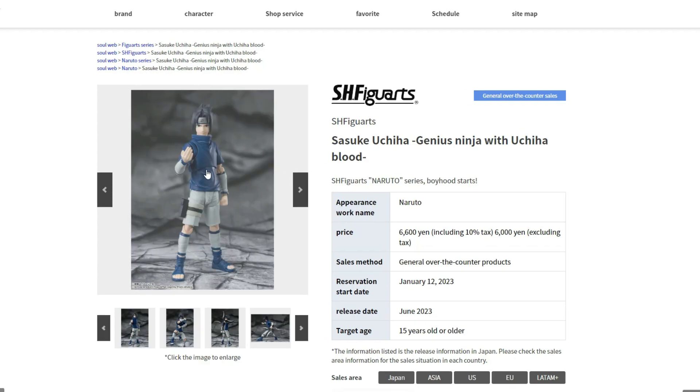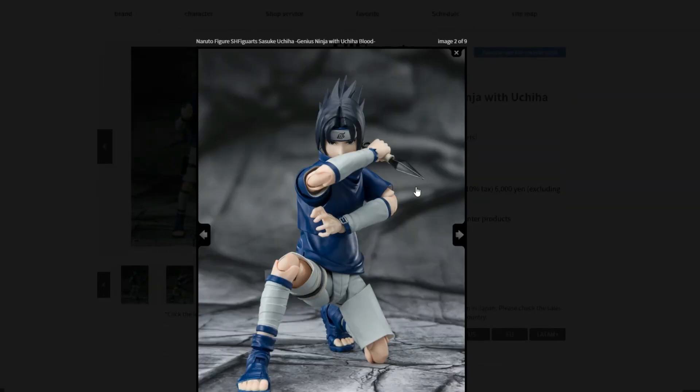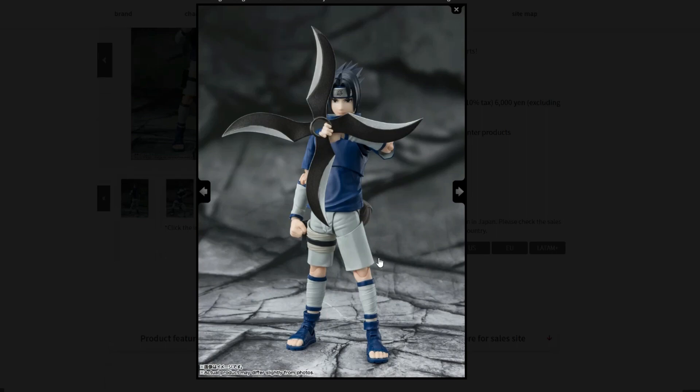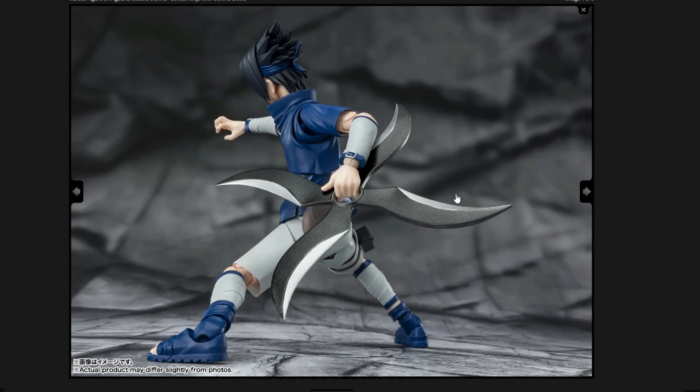Now let's look at the photos for Sasuke — there are some really good ones. Here's a really awesome pose with an accessory, I think it's the kunais, that's amazing. Here's another one with another accessory — look how big this thing is for an SH Figuarts figure. I think the name for this one is called the Kuma Shuriken — I forgot the name — but that looks amazing, really glad it comes with it. Here's another pose with Sasuke and it, looks awesome.